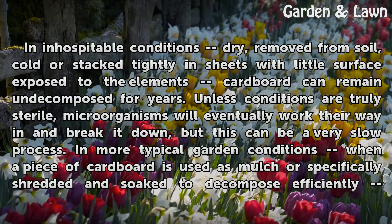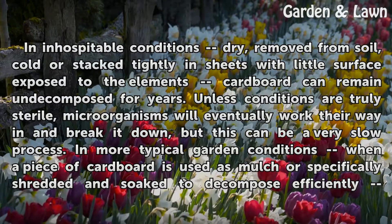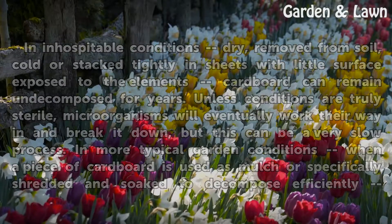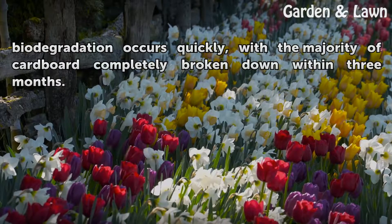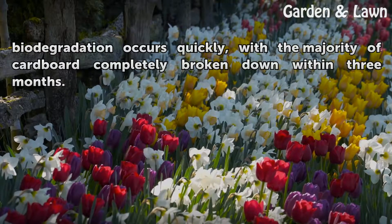In more typical garden conditions, when a piece of cardboard is used as mulch or specifically shredded and soaked to decompose efficiently, biodegradation occurs quickly, with the majority of cardboard completely broken down within three months.